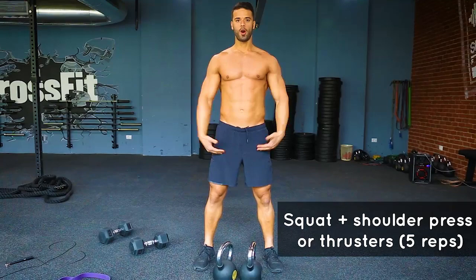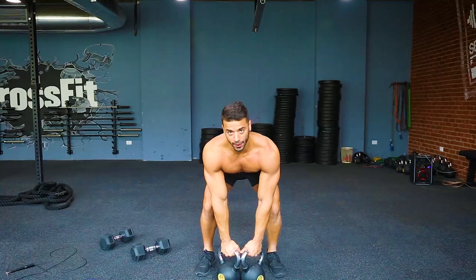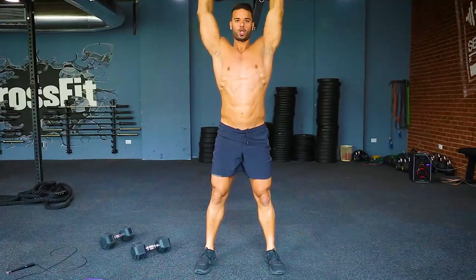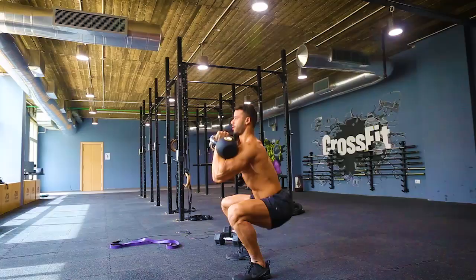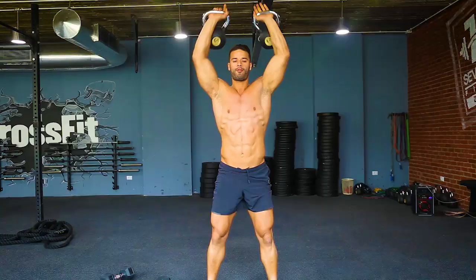Squat, shoulders press — or thruster. It works the lower body and the upper body, and of course it's engaging cardiovascular. My feet are wide with my shoulders, make sure it's straight. I'm going to grab the kettlebell — when you grab anything, make sure your lower back is straight. Take it up, squat down like you're sitting on a chair. Keep your lower back straight. Up again, shoulders press. Make sure my knees are straight with my toes. One, two, three, four, five.